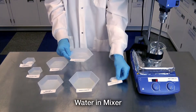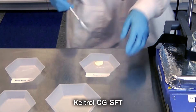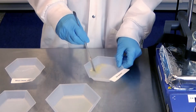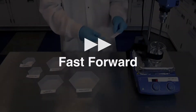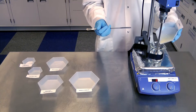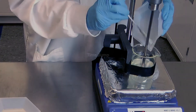Our first step in creating our Hydrocel BKC wash will be to premix the xanthan gum with glycerin. This will help to wet the polymer and make it disperse very easily within the water. The xanthan gum is going to be our water-phase thickener in this formulation. Now that it has been well dispersed within the glycerin, it can be added to the water.